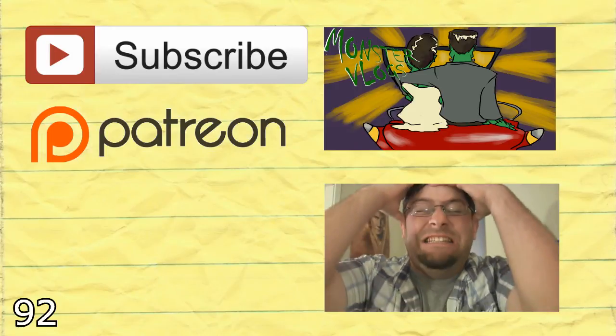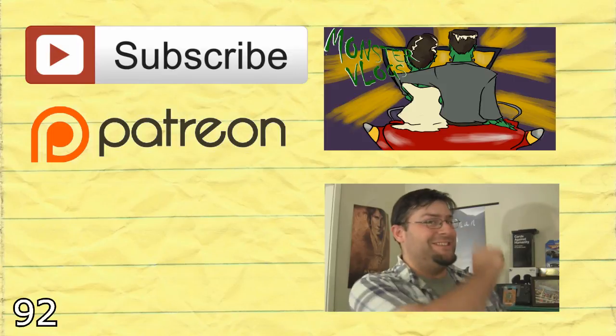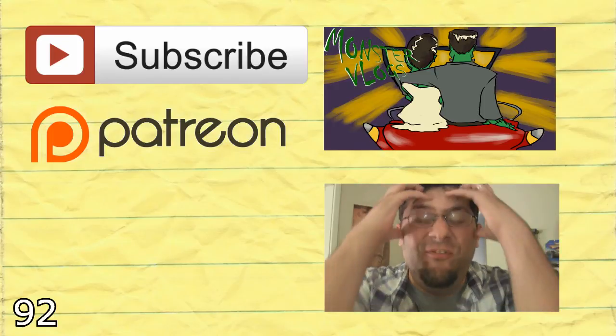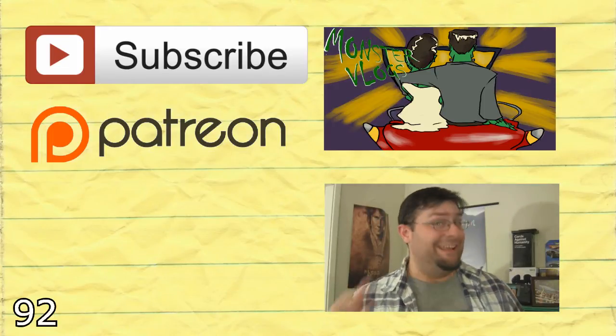Again, thank you so much for watching this video. The next one — you know what, I'm not even going to make any promises. It's just going to appear. Because magic — it's what makes the world go round. Alright, see you guys later. Thank you!